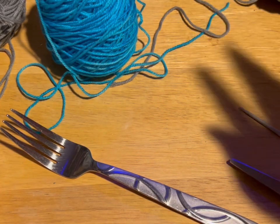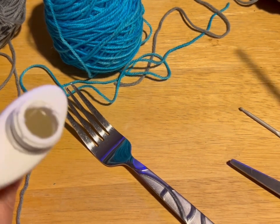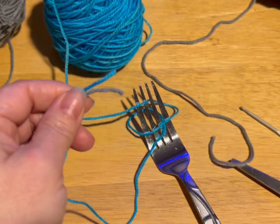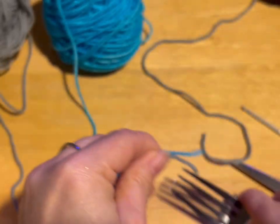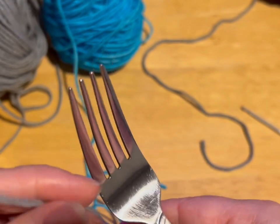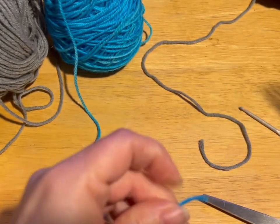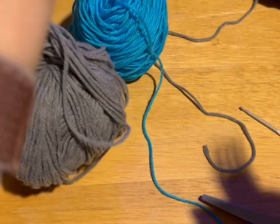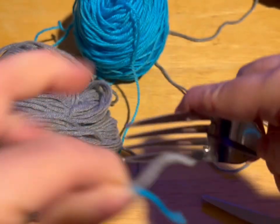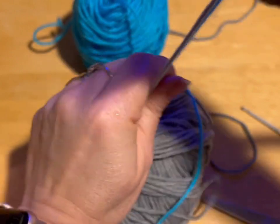Okay guys, pom-pom time! For a pom-pom you're going to need a fork and some basic glue — I'm using a paintbrush because my glue spout doesn't work anymore. First, you're going to take a length of yarn — I'll say four inches — and put it through the middle space, then hold it out of the way. Now you're taking your two yarns together and we're going to start wrapping them around the fork.